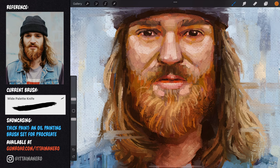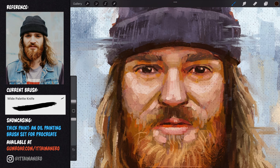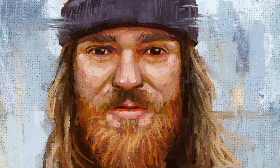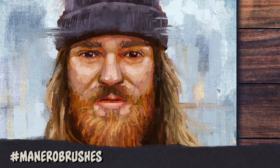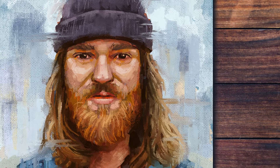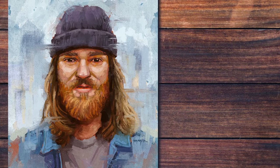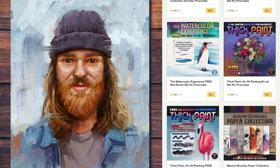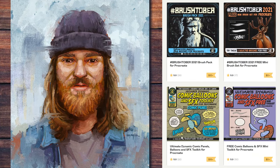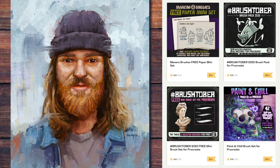Here you can see me working on some final refinements and details. And this is the final result. I really hope you liked this video. If you use my brushes and post your art on social media, feel free to use the hashtag ManeroBrushes so that I can see what you create — I will be extremely happy to share your creations with my audience. Don't forget to subscribe for more art related videos and give me a thumbs up. Also make sure to check out my Gumroad page, where you will find the thick paint brush set for Procreate and many other sets. I am sure something will suit your artistic needs. All the links are in the description below. Thank you for watching, see you next time.